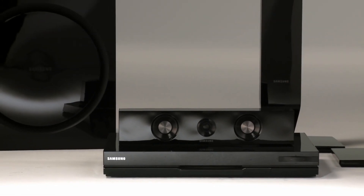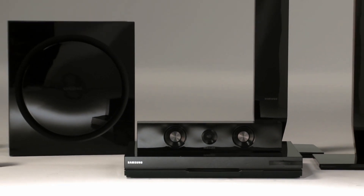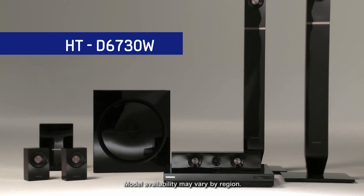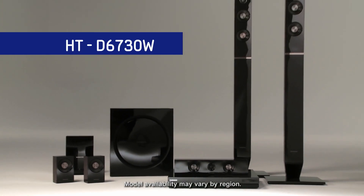To best take advantage of all that 3D Sound Plus can do, you'll need to pick up a Samsung home entertainment system. The HT-G6730W, for example, is a great addition to your Samsung Smart TV.